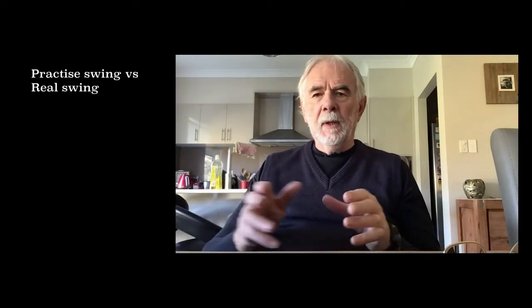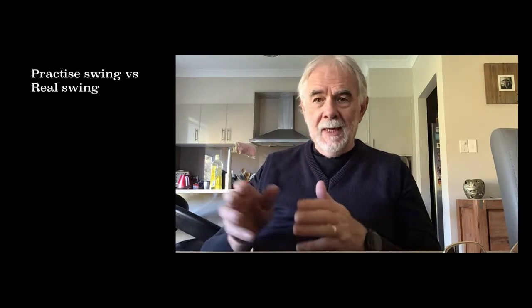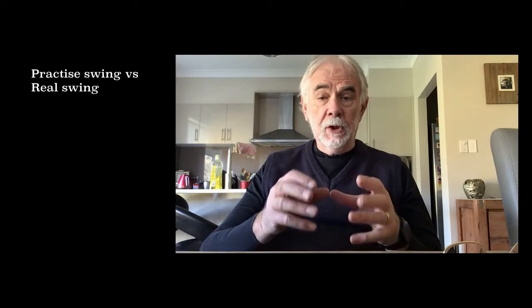One: keeping the practice swing as close as possible to the actual swing — in other words, rehearsing the putt that he's going to use.